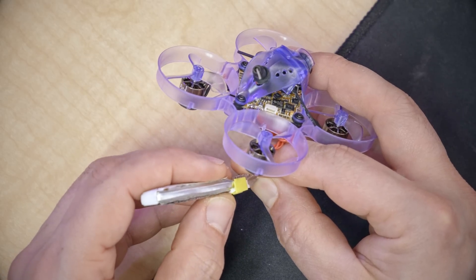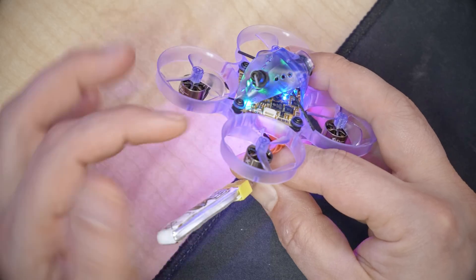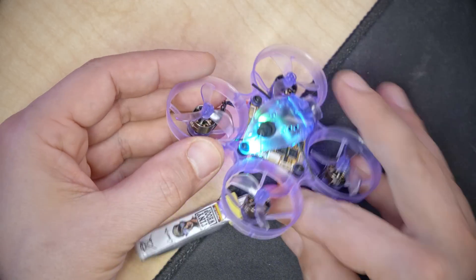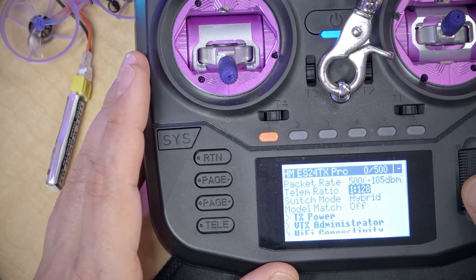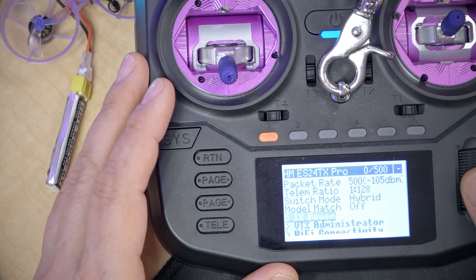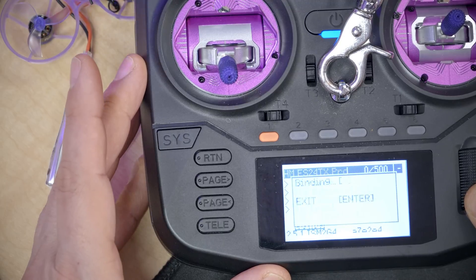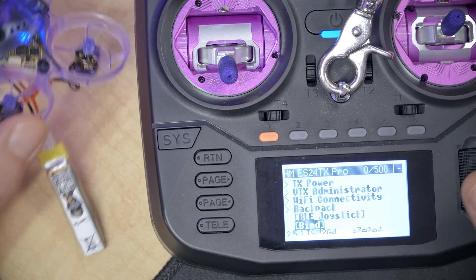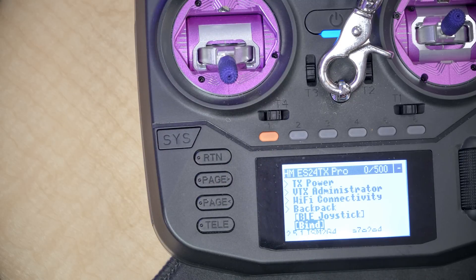One, two, three. Okay, there we go. On the third plug-in, you can see it's going blink, blink, blink — that's binding mode. It's now in binding mode. Next, I'm going to go into the ExpressLRS Lua script on my radio and hit bind. And sure enough, that LED has gone solid — it worked. I am now bound.